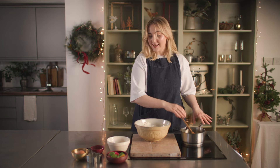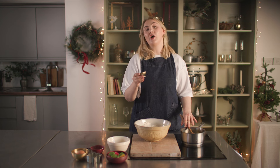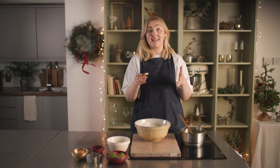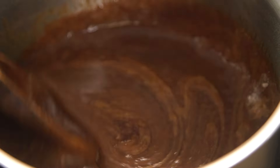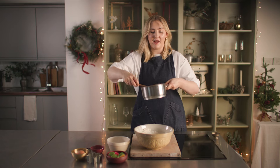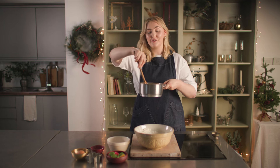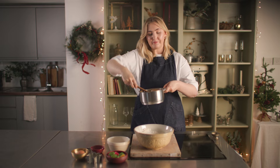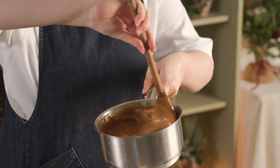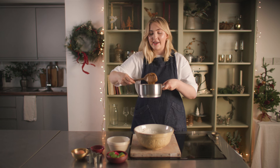Our dry ingredients are mixed and our wet ingredients are melted, so now we just need to add some bicarbonate of soda into our wet ingredients. The bicarbonate of soda helps give the biscuits a little bit of lift. It will fizz a little when you add it — don't be alarmed, this is meant to happen. This looks a bit like when you make honeycomb. The bicarbonate of soda needs something acidic to help it rise — that's the difference between that and baking powder. Baking powder doesn't need anything acidic to rise, but bicarbonate of soda does, and lots of things have an acidic pH, sugar included.